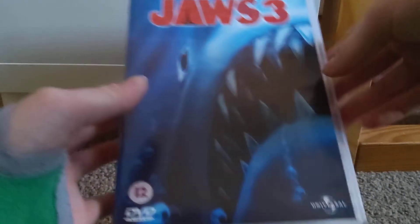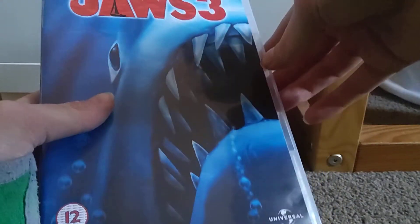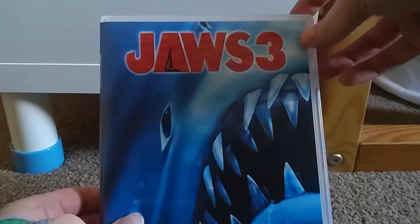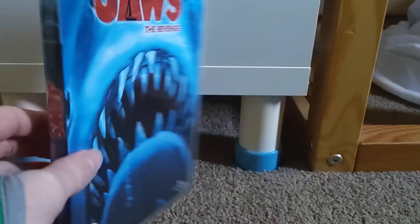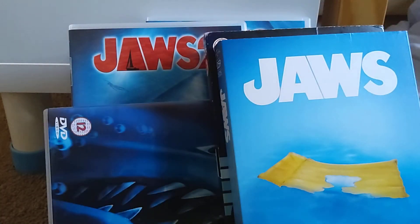Before 1983 brought us Jaws 3, or Jaws 3D, which is disappointing — but like, what did you expect from a 1980s movie called Jaws 3D? And lastly, Jaws The Revenge — the single worst movie ever made, in my opinion. I hate it, but at least I finally got it on DVD, so I have all of the Jaws movies, which I'm very happy about.